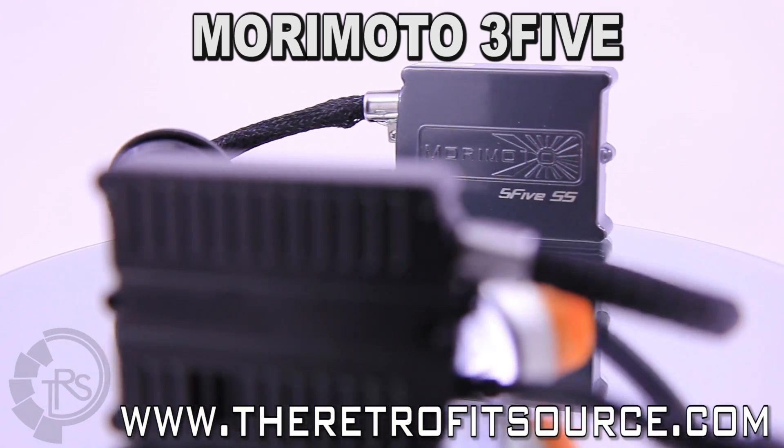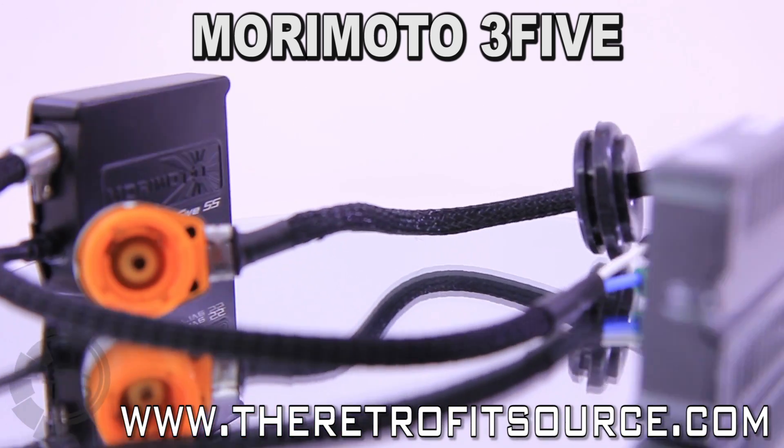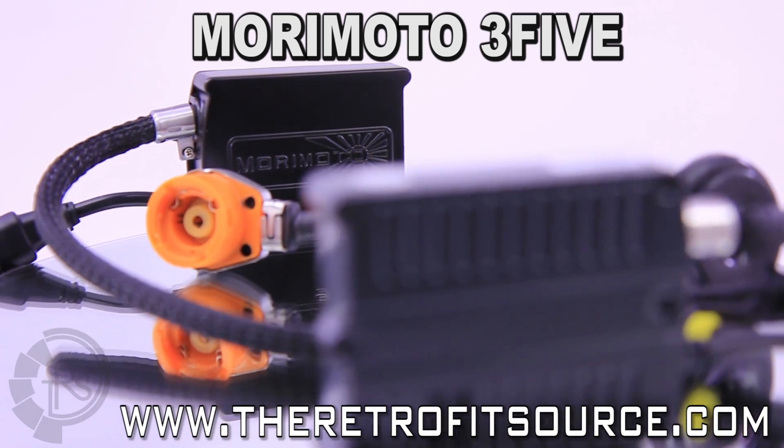We're known for offering the Morimoto ballasts in different flavors seasonally by adjusting their color palette. Though that may change, our customers can always count on a long list of great features.